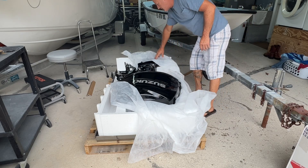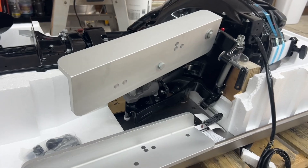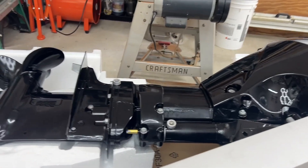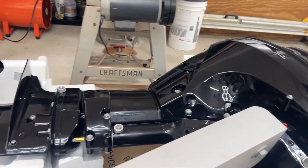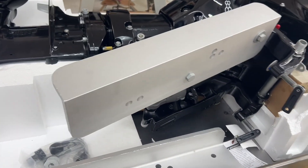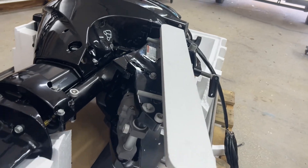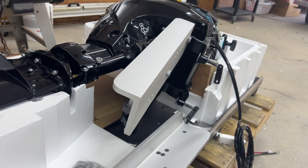We're going to start working on the installation, go through all the details of how we need to install this. I've done tons of research - I have a 20-inch shaft going on a 15-inch transom. This is the 30 Suzuki, it only comes in a 20-inch shaft. How do we accomplish that and get the right elevation for the cavitation plate? This is what we came up with - got this product off eBay, they also sell a product like this on Amazon, I'll leave a link down below.